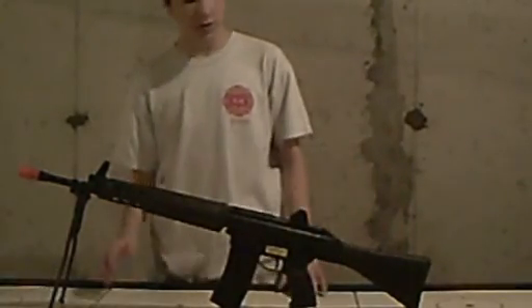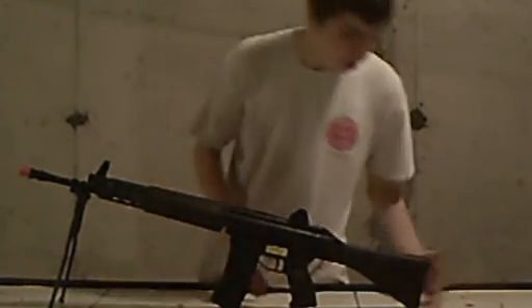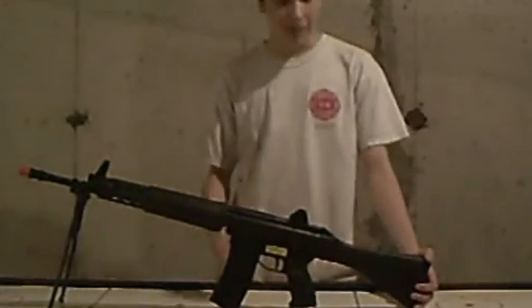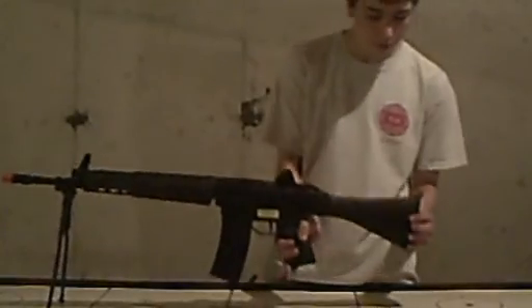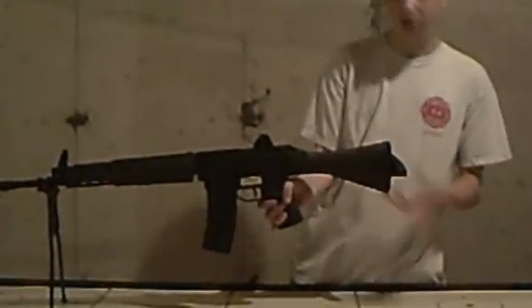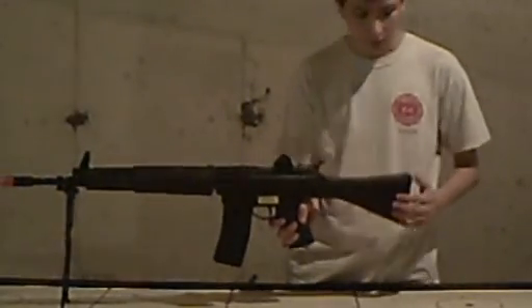I'm going to start with the exterior. Starting from the stock and going forward — if you read the manual of the gun, it says the stock is where the battery is held, but it's not. You can open the stock by pulling out and then turning it, so you could use it as a compartment for tools, which is kind of nice.